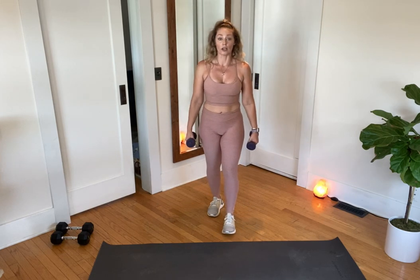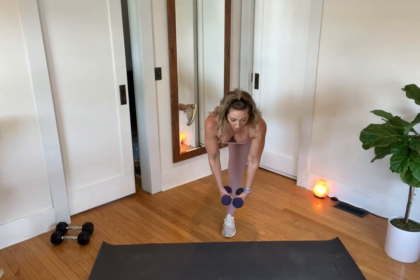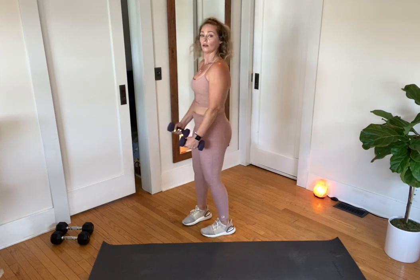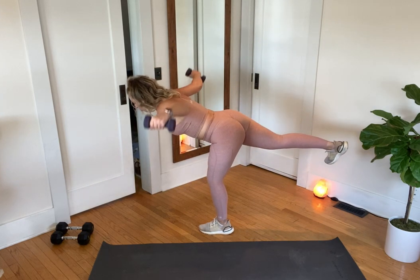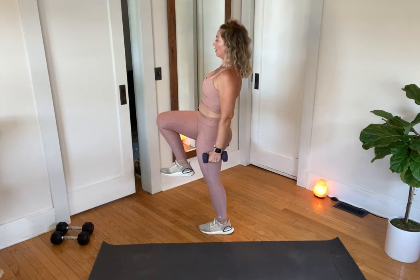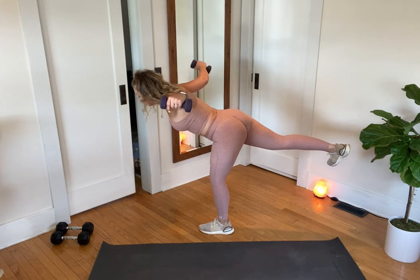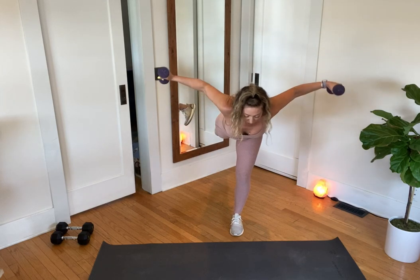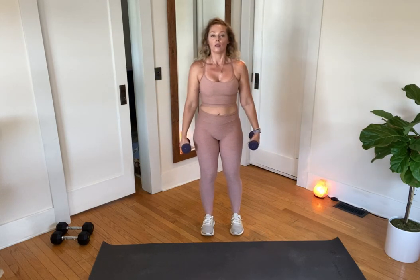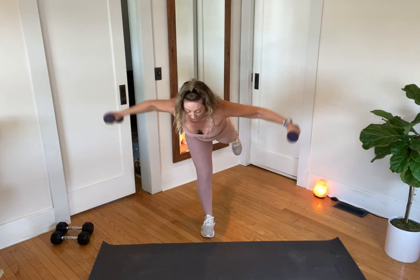If you're on a mat it's harder, so maybe shift that mat forward and try this on the hard floor. Here we go — hinge, give me a fly, neck is in neutral. Showing this from the side after I finish: squeeze, bring that knee in. Quality over quantity — if you only got three in, you got three in. Just take the word 'only' out.